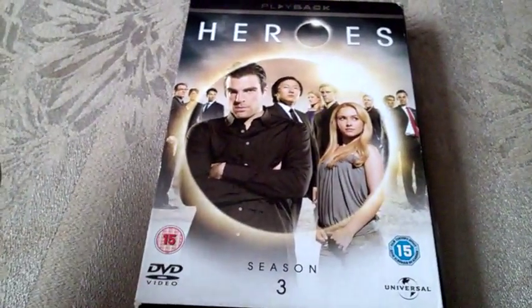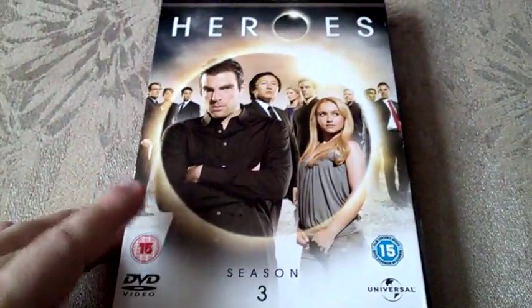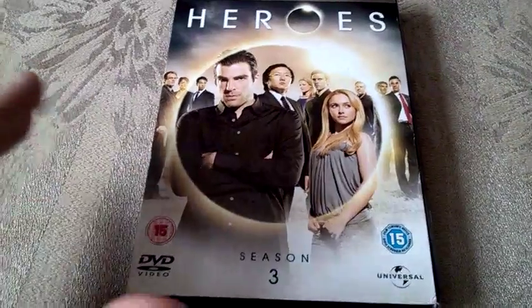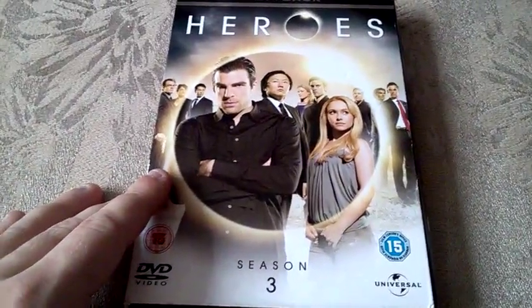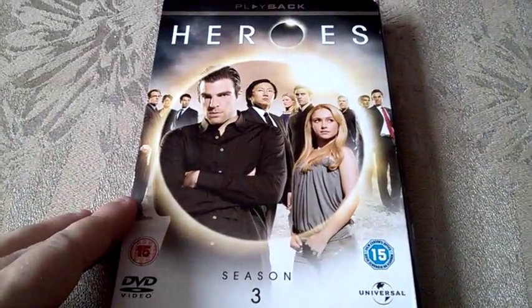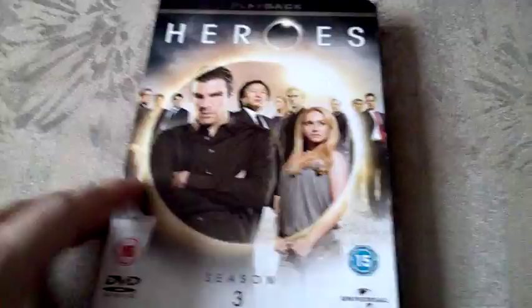I'm not planning to get the fourth season anytime soon because I don't really like it — the fourth season was terrible, that's why the show stopped. I am planning to rewatch Heroes Reborn though, since I've seen the first four or five episodes and I want to give it another shot.